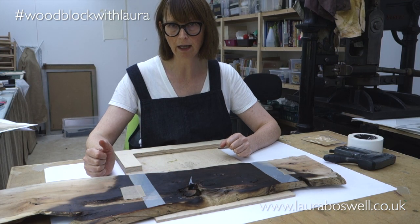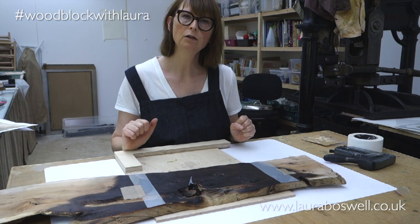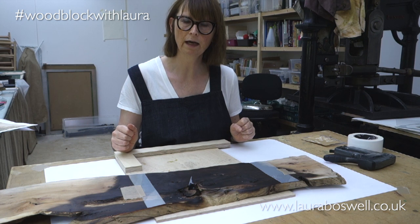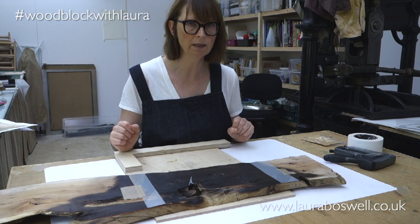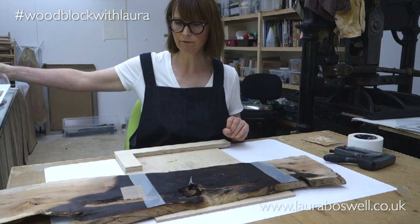That worked very well. If you are improvising, you do need to remember that your printing paper is going to be damp, so don't improvise with mount board, cardboard, or anything that will buckle if it gets wet — you need something that will hold everything in place and not mind getting a bit damp.